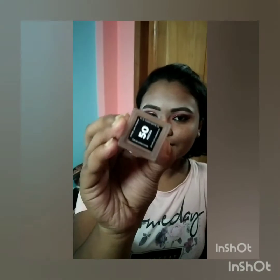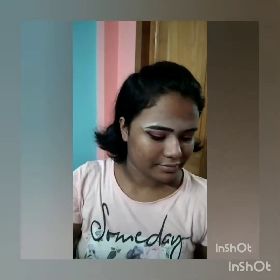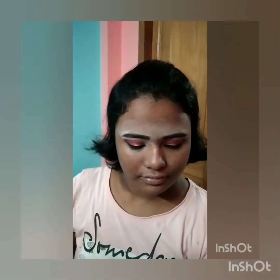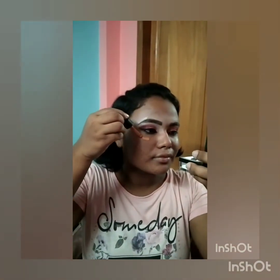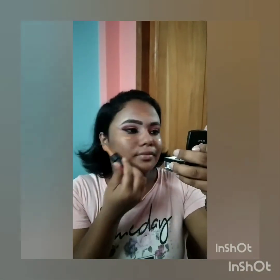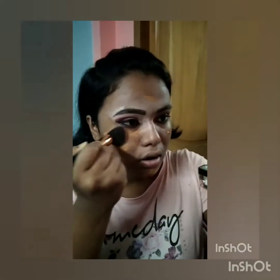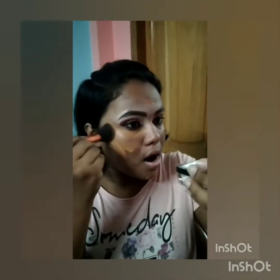Now I'm using the foundation — this is the Drop the Base Serum Foundation by Sugar in shade 50 Mocha. I'm not using any color corrector or concealer because this foundation gives total skin coverage. I have severe dark spots and hyperpigmentation around my mouth, but this foundation works amazingly and gives a luminous finish — not stiff matte or overly oily.